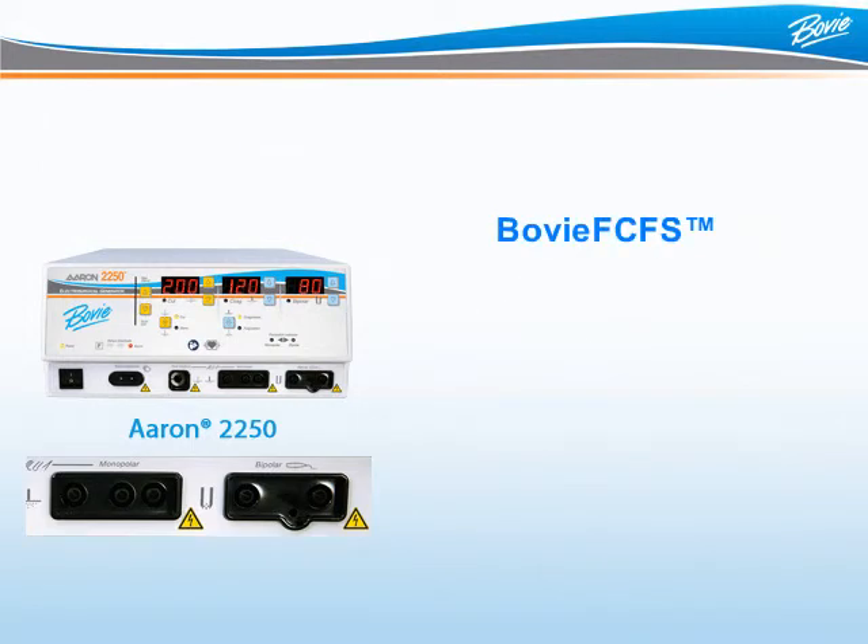Sometimes a doctor will have multiple accessories attached to a unit. The BOVI-FCFS, or First Come First Serve feature, eliminates the risk of unintended activation by allowing only one accessory to be activated at any given time. Secondary commands will not override the first.